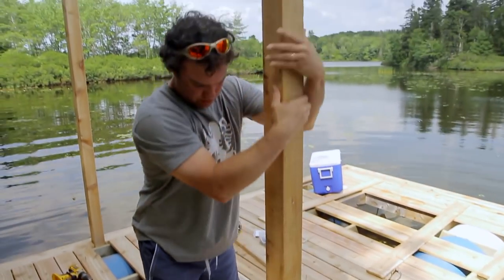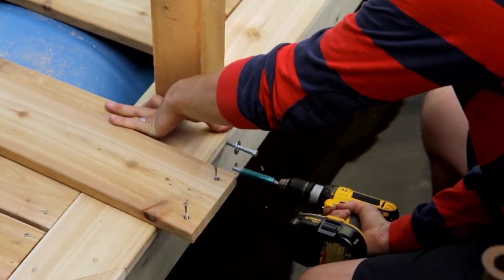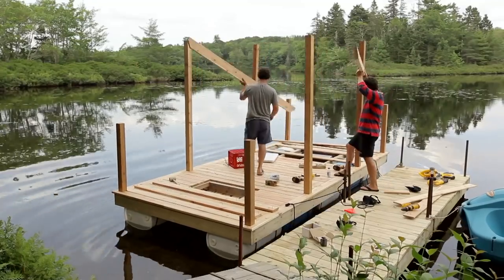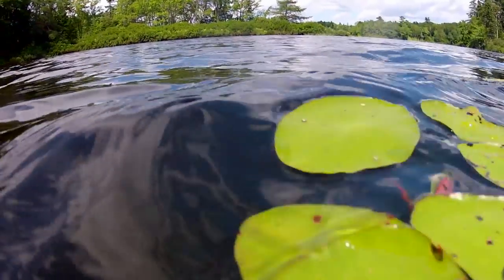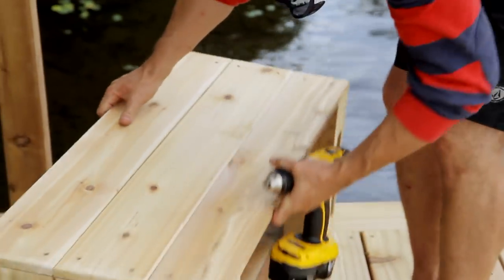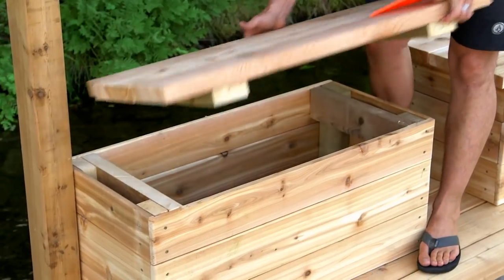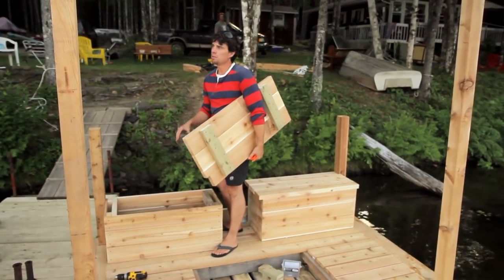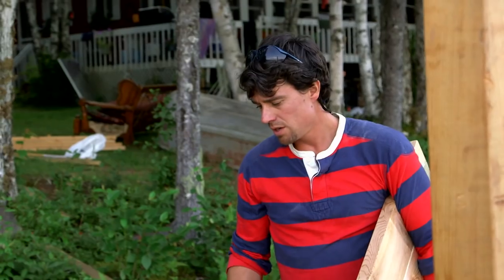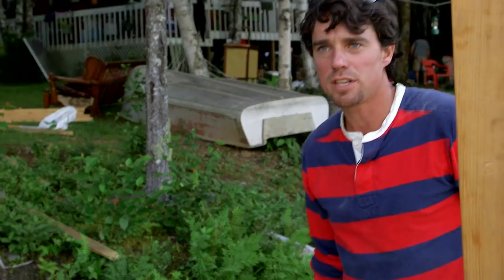Believe it or not, we are both self-trained carpenters. You might not notice that. It's trial and error — all this stuff is trial and error. These are a couple of benches we built to go on the back of the swim platform. Pretty simple little cedar boxes. You can take off the lid — inside is where we're going to keep the battery for the electric trolling motor. The other one is going to be dry storage. Not too bad, if I do say so myself.